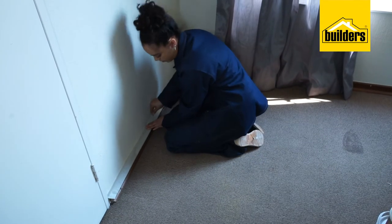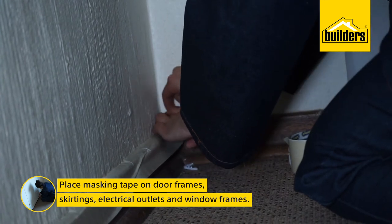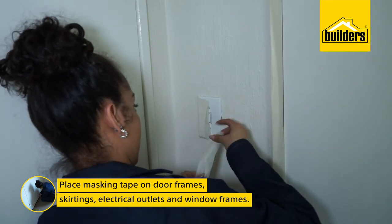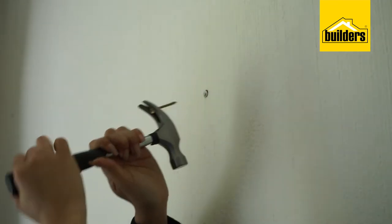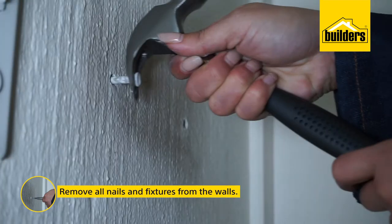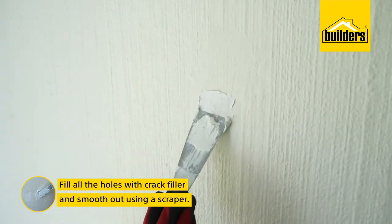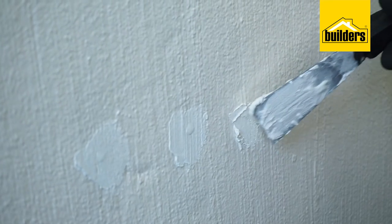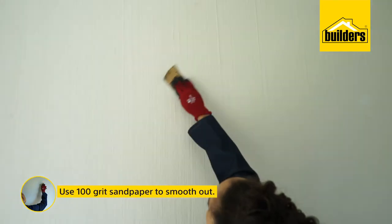As with any painting job, the key is in the preparation. We will be using masking tape to protect door frames, skirtings, electrical outlets, and window frames to avoid getting any paint on them. Part of preparing the wall for paint is removing all the nails. Fill all the holes with a ready mix crack filler and use a scraper to remove the excess. Smooth it out by using a 100 grit sandpaper.